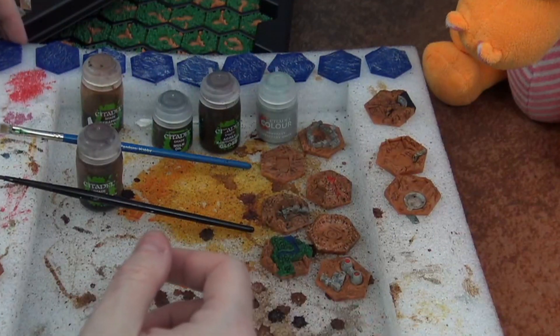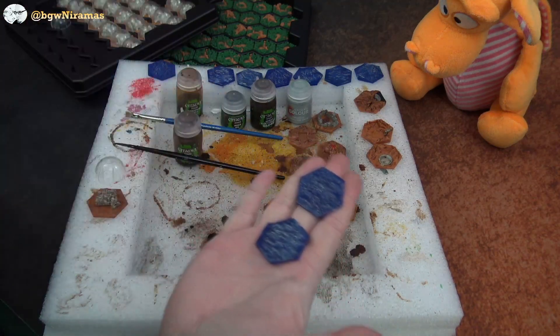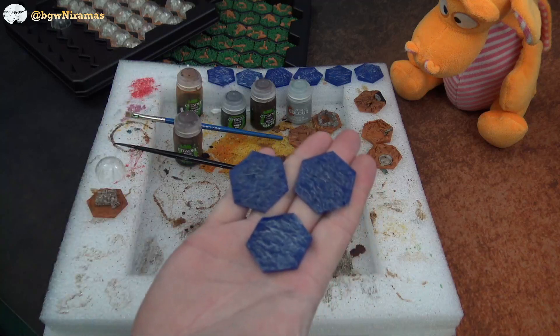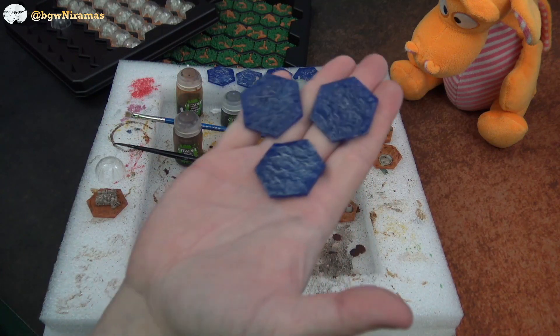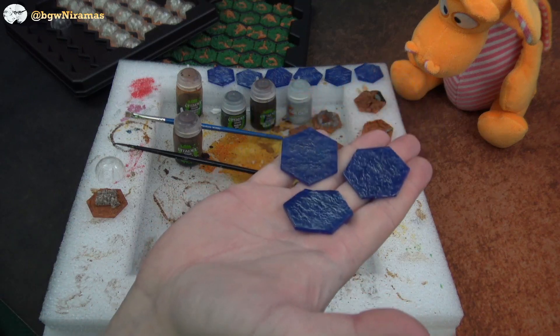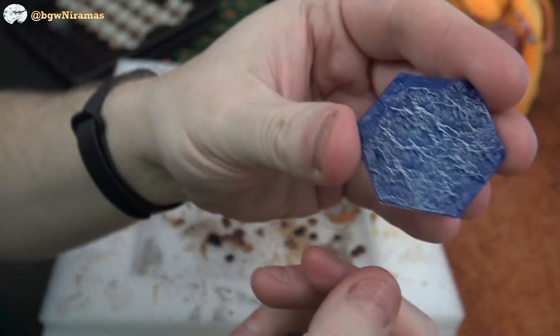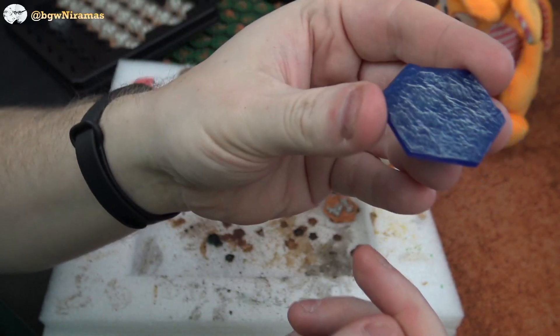I did some parts of the Ocean Tiles and this was not using wash — this was using normal base paint. What I did was I dry brushed these, as it's called. I just wanted a little bit of basically wave foam, a little bit of white on the top.